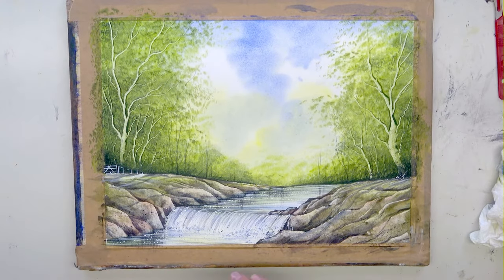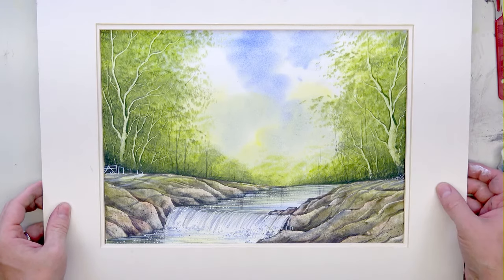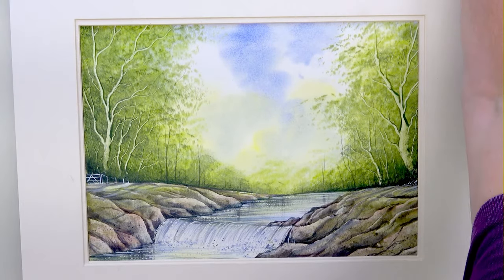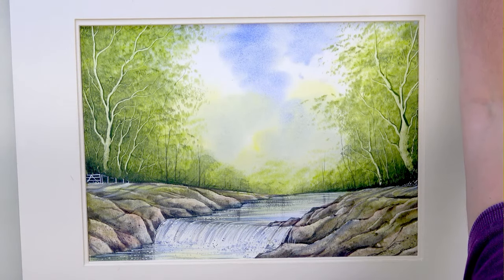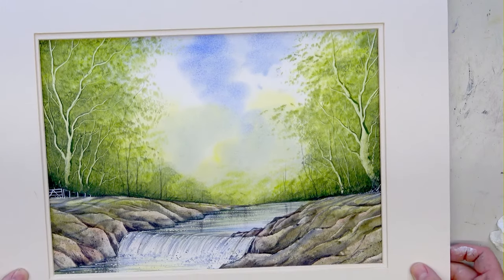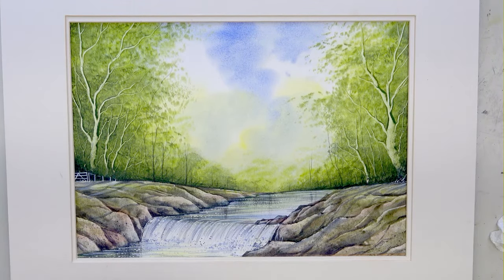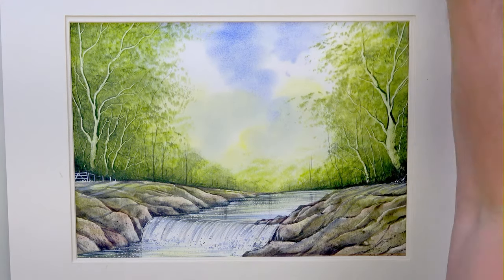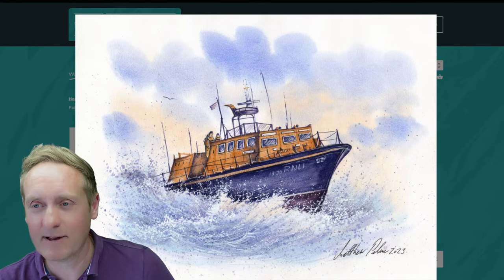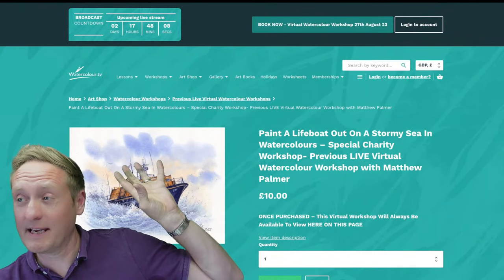Now let's get the mount and put the frame on — there we go, isn't that good! I've enjoyed doing it — it's been a while since I've done a YouTube thing, so I hope you've enjoyed it too. Show your support by subscribing and make sure you pop your comments in the comments box below. If you have a go yourself, do make sure you pop it on Facebook in Matthew Palmer's Watercolour Group — free to join. Also, don't forget the upcoming live workshops — check the top of the website for the next one.